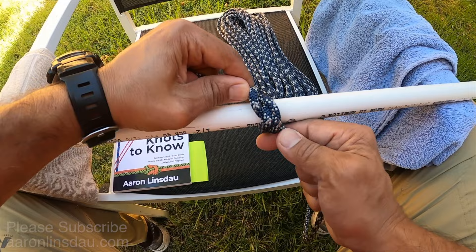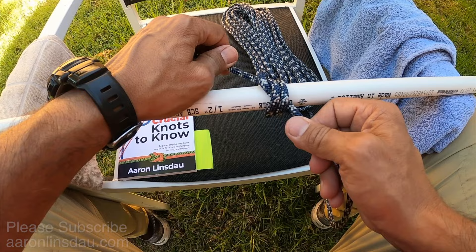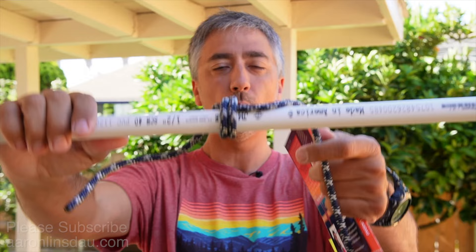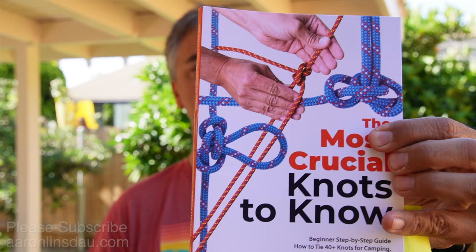The reason for that is you get the grip from here and here. The one tendency of the Miller Knot is to have it flop over and then you lose that gripping strength, making it not nearly as powerful a knot. The Miller Knot is super useful — it's really easy to tie, lash together, close up a bag, or attach to an object. It is easier to remove than the constrictor knot but definitely more powerful than the clove hitch. I talk about the Miller Knot in my book, 'The Most Crucial Knots to Know.'